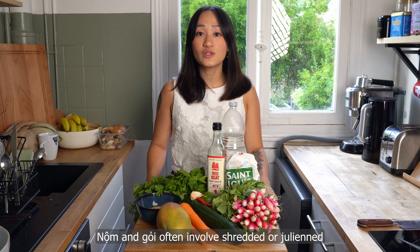Today we're making a basic gòi xoài with mango as the star. You'll find many versions of this in Vietnam with different components. What I'm showing you is a great base that you can customize. You can make this as is or add a protein like mushroom, boiled shrimp, thinly sliced boiled pork belly, or even jellyfish or pig ears if you're adventurous. Let's get started.